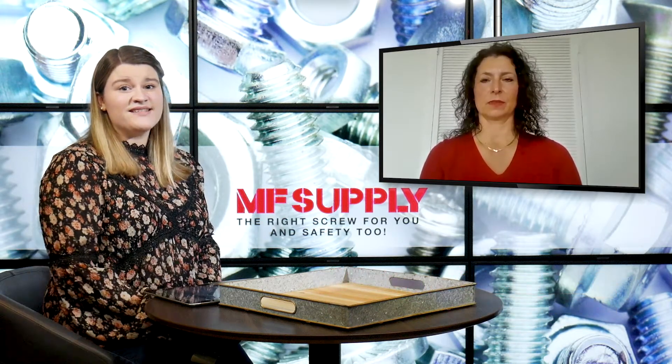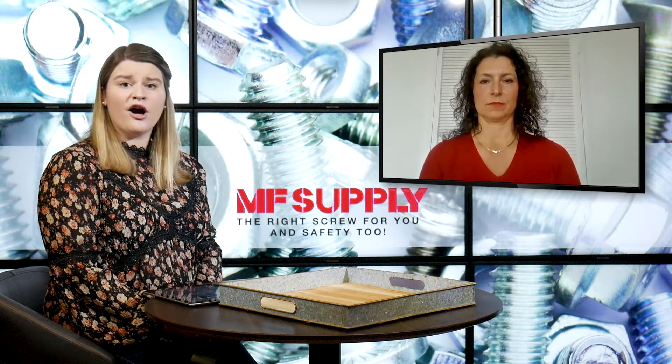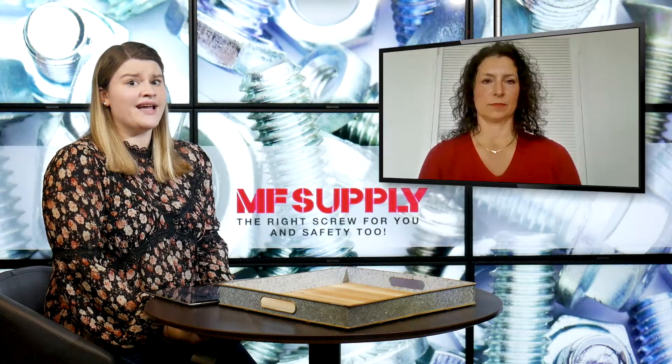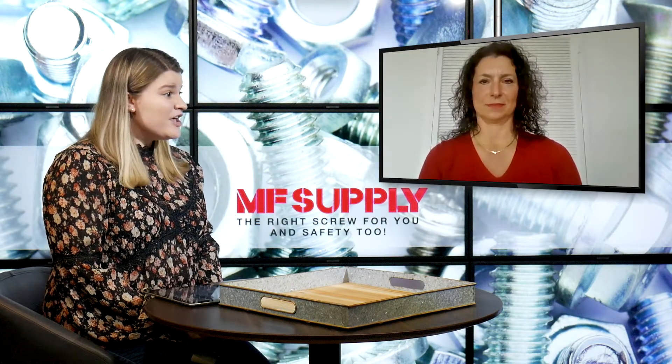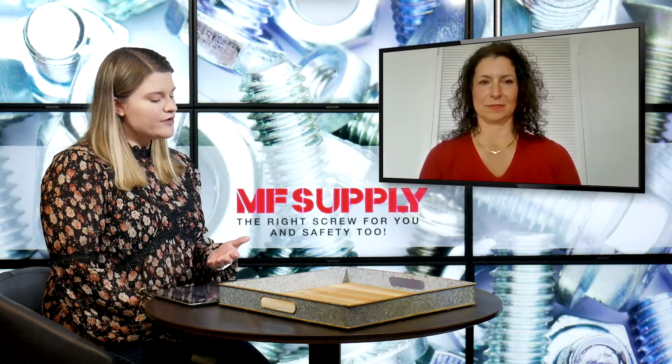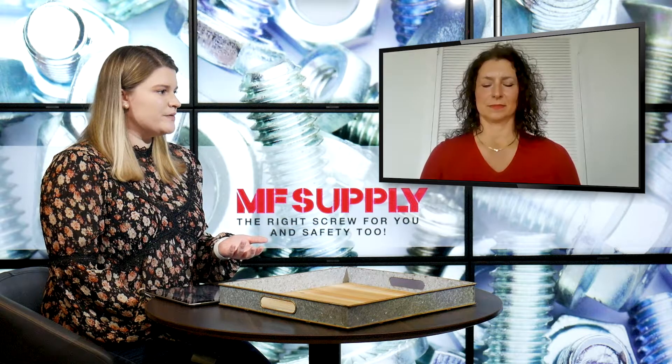So as I said, if it is your first time joining us, we jump on the blog every week to talk about products that MF Supply offers and other important frequently asked questions that Robin and her team get a lot. And today we're actually discussing one of those. The question of today is: what is the difference between a key insert and a helical insert, and how do I choose which to use?